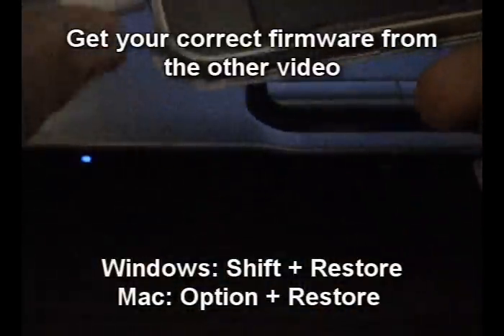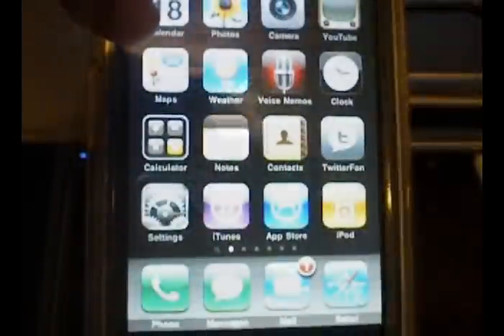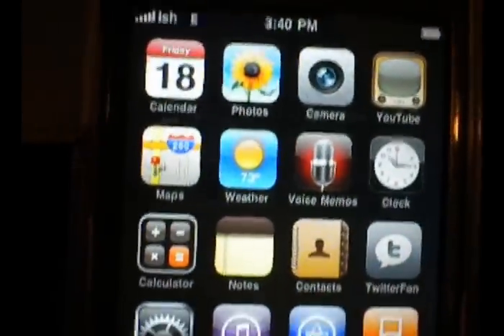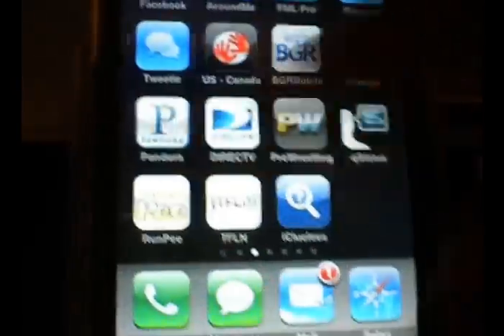Now, say you did DFU mode and you didn't mean to — you screwed up. The only thing you have to do is unplug your iPhone, and then hold down the power button and the home button until your phone boots up. There's the Apple logo, and then it will boot up just as normal — all your same settings and applications, nothing screwed up.